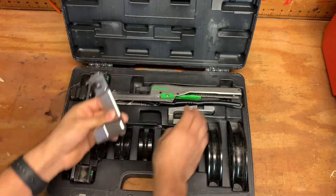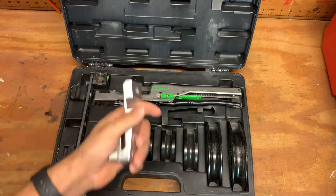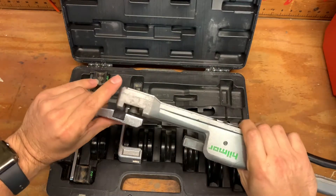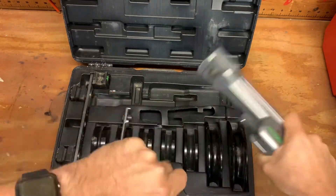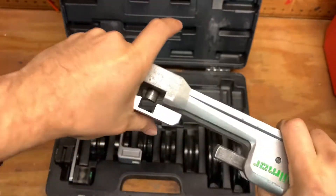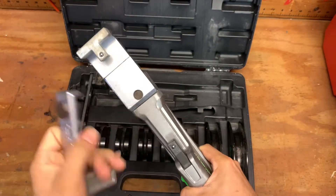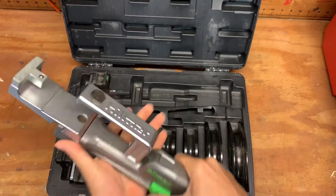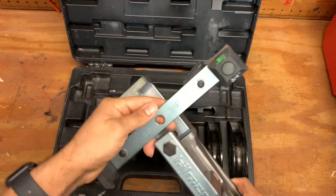Now I want to show you guys how to use these. It's really cool — Hillmore does it where it's basically all a snap-on feature. It snaps on and has a little pin indent right there. The bottom piece snaps on the same way — you see the little pin indent there — snaps on with no issues. Go ahead and put your crossbar on here.